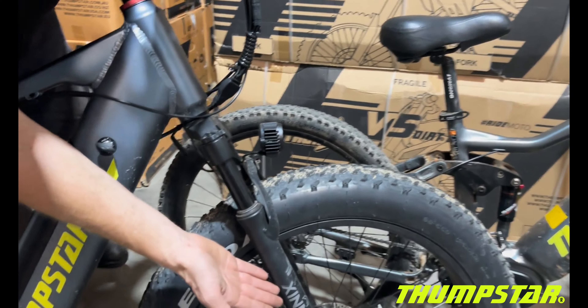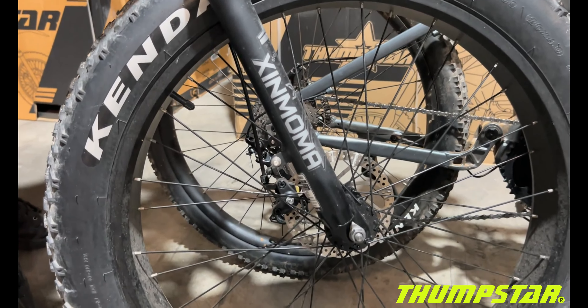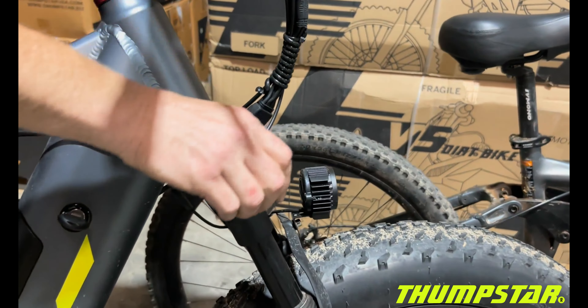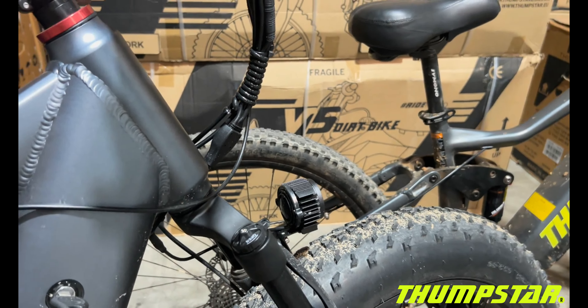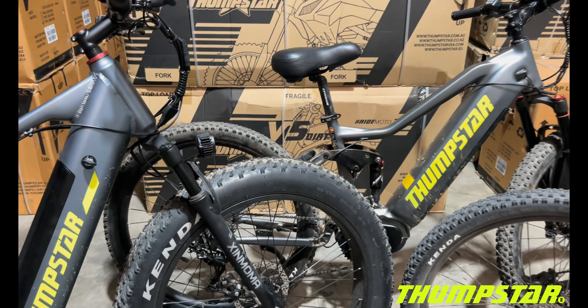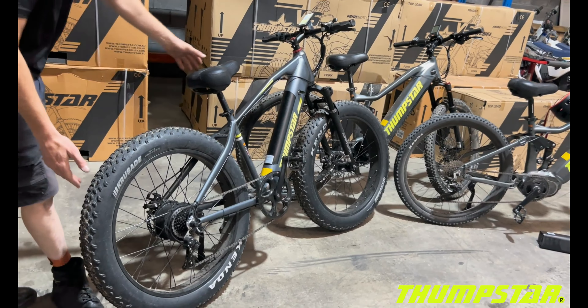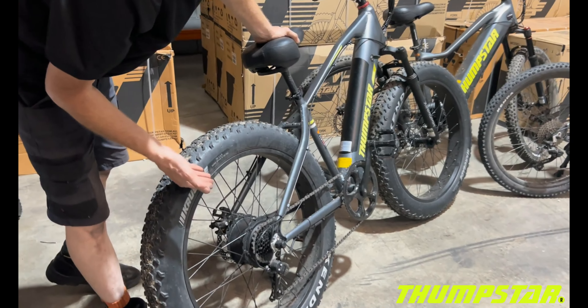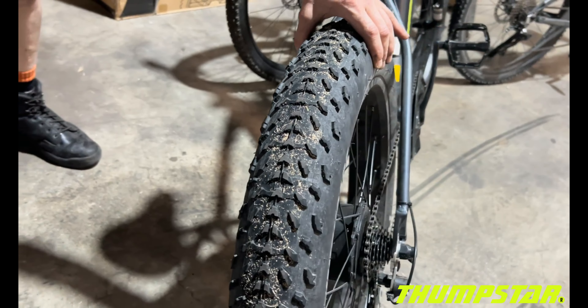On the front we've got the Zimona shock absorbers with adjustment. You have a rigid tail end, and we've got the Kenda tyres — 26-inch by 4-inch, very nice chunky tyres.